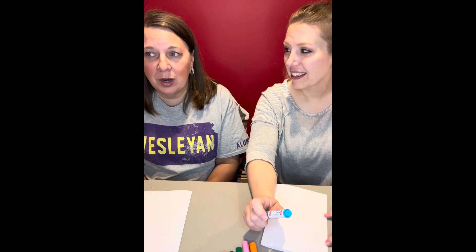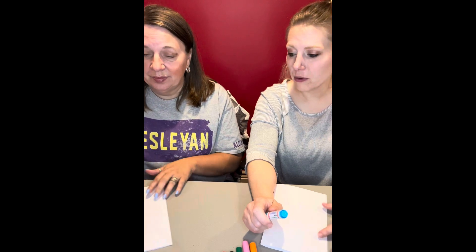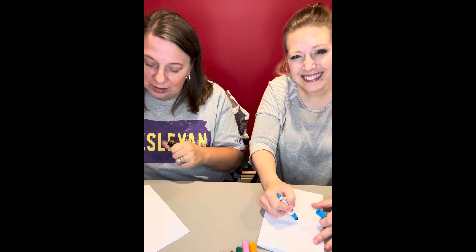Letter I. Letter I, which I initially said, oh, we can make all kinds of things with that. And now I'm trying to think of one single thing that I can make with an I. I'm gonna go with a lowercase I. I was thinking I would do the same thing. We'll see. Creative minds.